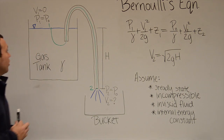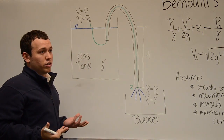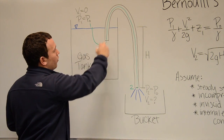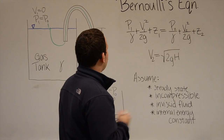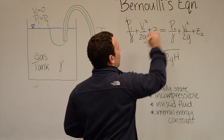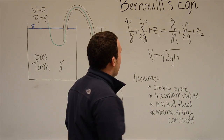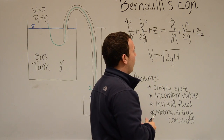Now in regards to our gas tank, we have a free surface and the first thing we do is pick a streamline. Starting from the beginning of the free surface, we go through along the tube and out the other end. What this does to Bernoulli's equation is P1 and P2 are equal to each other so they cancel out. V1 is equal to zero so that cancels out. And what we end up getting is V2 equals the square root of 2gh.